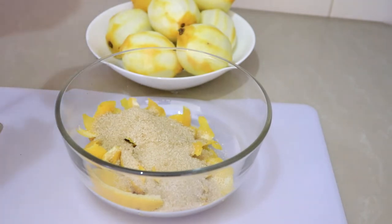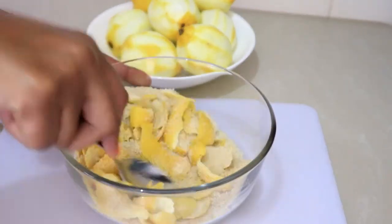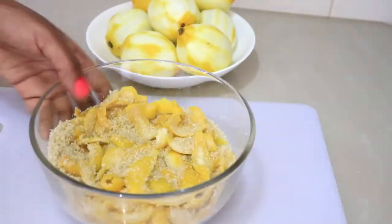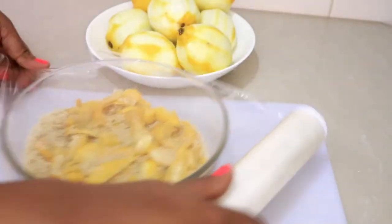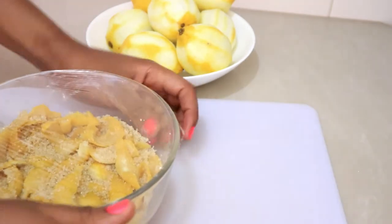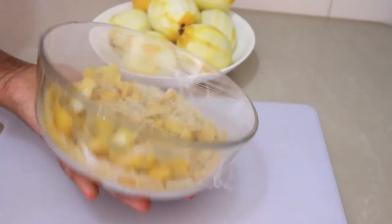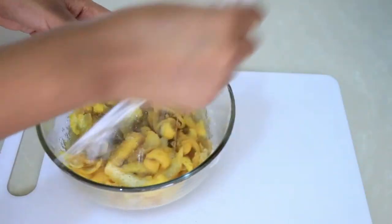If you want to reduce the sugar, it's totally up to you — you can reduce it or add more, just do whatever makes you happy. I'm then going to let it rest for six hours or overnight, just to give it time to release the oils and so that the sugar can absorb those oils. For me I left it for six hours.